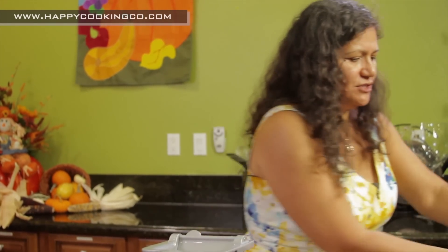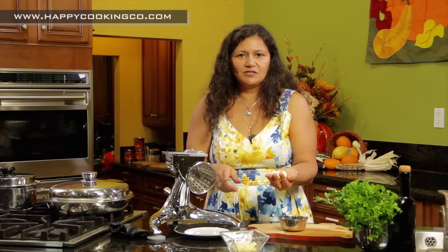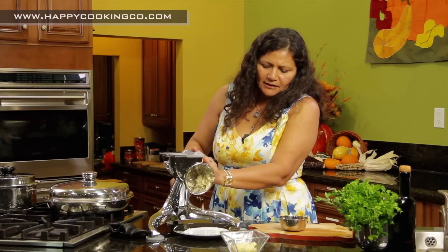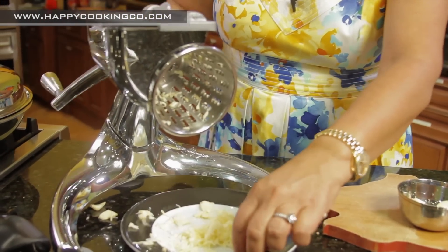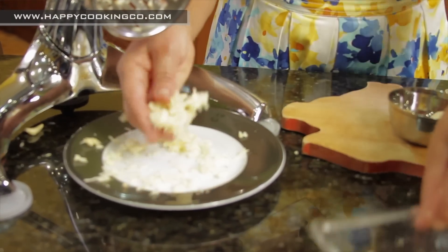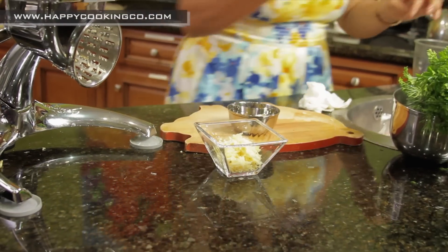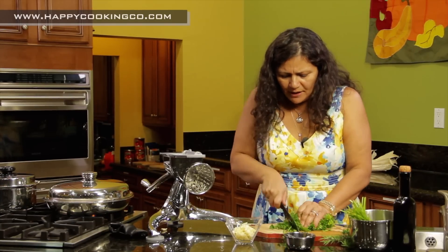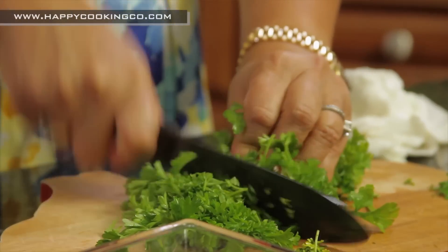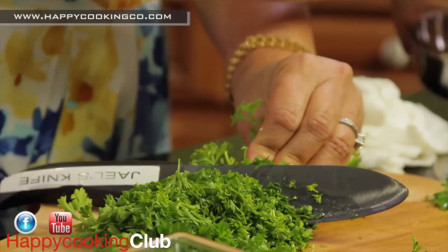Now for the chimichurri sauce. Take a handful of garlic — if you're using the Saladmaster machine, use the number one cone, press lightly, and look at the beautiful perfectly grated garlic. Add the garlic to a small container. Then take some parsley — use organic parsley — and chop it up really fine. You can use a food processor if you like, but I want to show you how to do it with a knife.